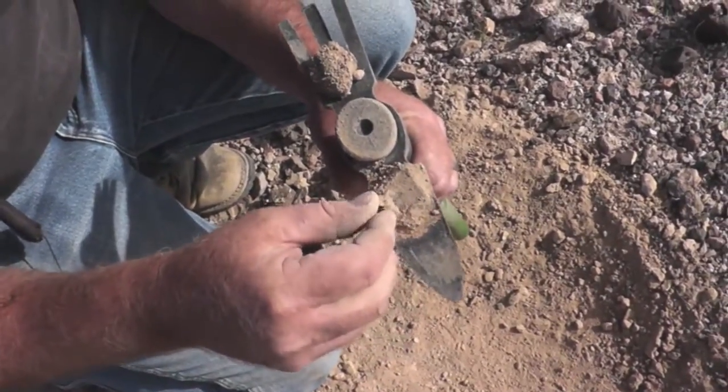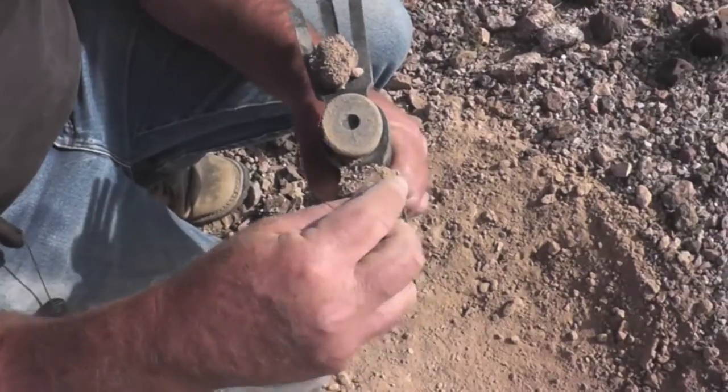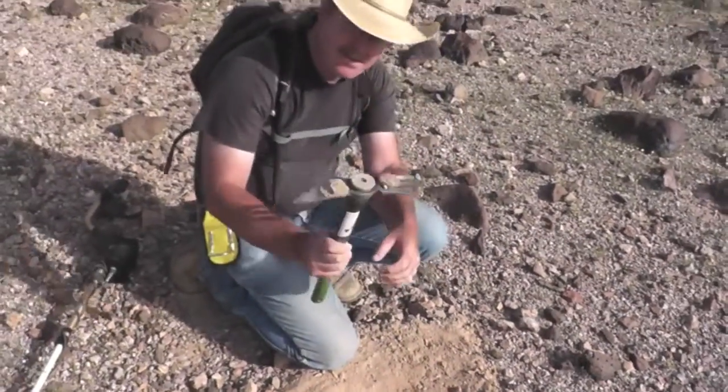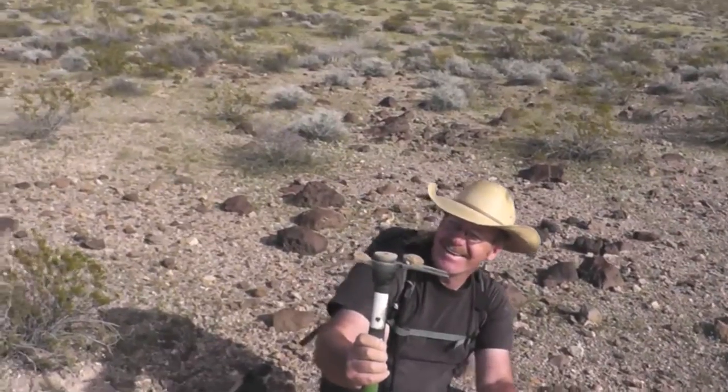Boy, that was deep too. Yeah, that is awesome. I can tell there's a lot of — be careful because there might be more pig fragments in there.